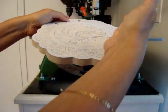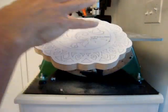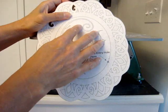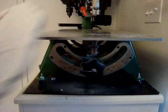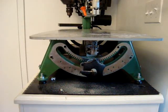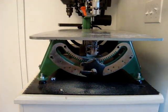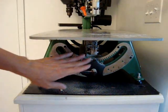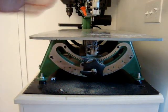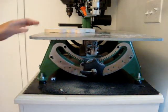We want the saw blade to angle out so the frame comes forward and the picture goes backwards. Most saws have tilting mechanisms in some way or another. I have an Excalibur saw and instead of the table tilting like it does on most saws, the head actually tilts, and I'll show you how we do that.